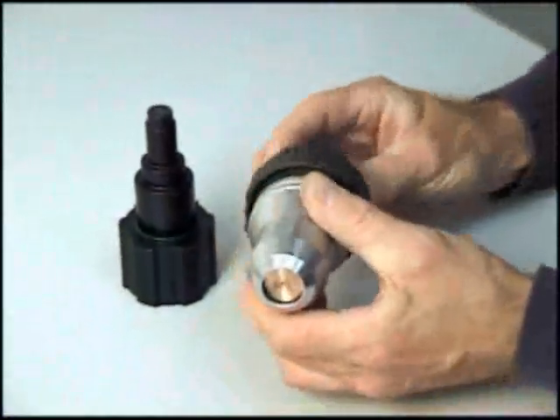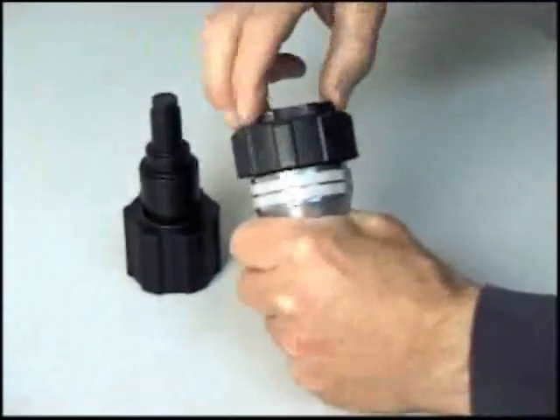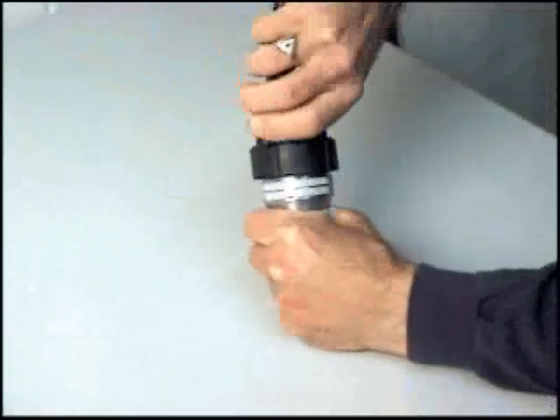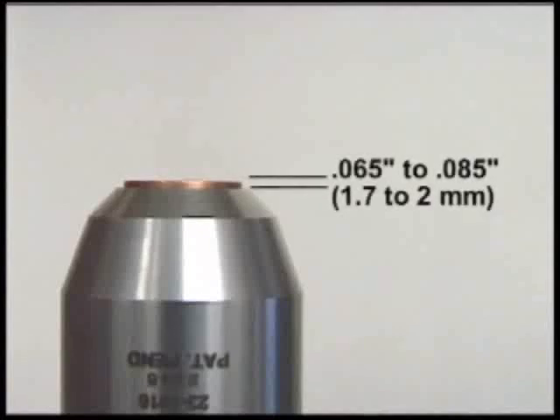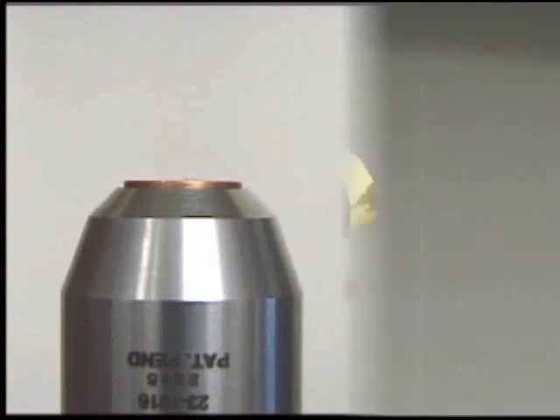Finally, tighten the shield cup to the cartridge using the cartridge tool to hold the inner ribbed ring and twist the shield cup until it is snug. Do not over-tighten. When the assembly is done correctly, the shield cap will protrude from the shield cup between 65 and 85 thousandths of an inch, or 1.7 to 2 millimeters.